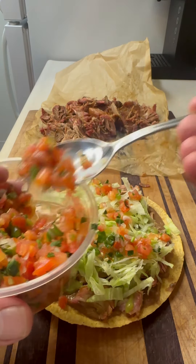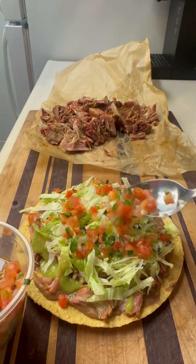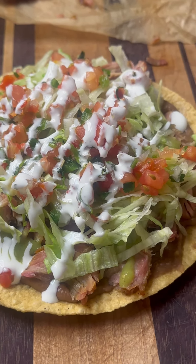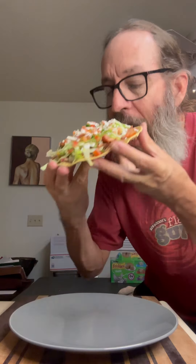Lettuce is next. We're going to hit that with a little bit of that pico de gallo. This whole thing gets finished with our crema. It's super simple — nice little garnish there. Look at that, man. Just get in there and enjoy.